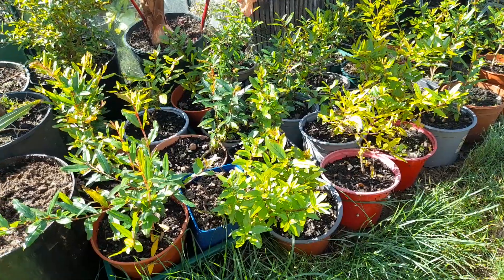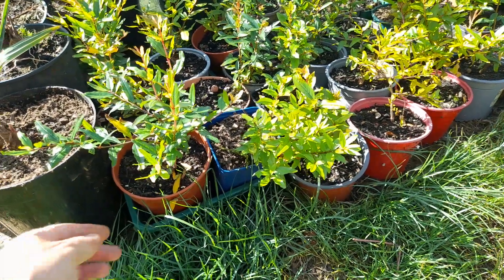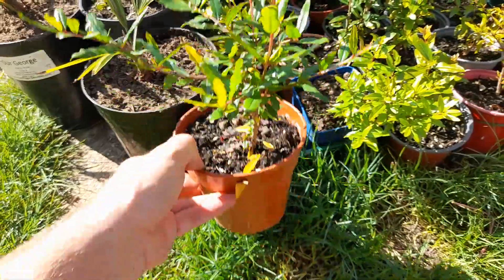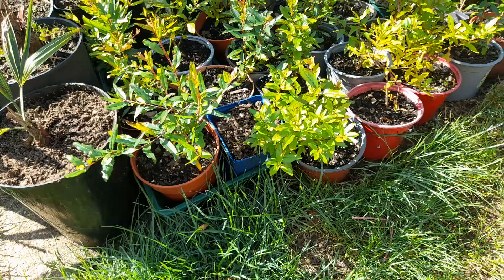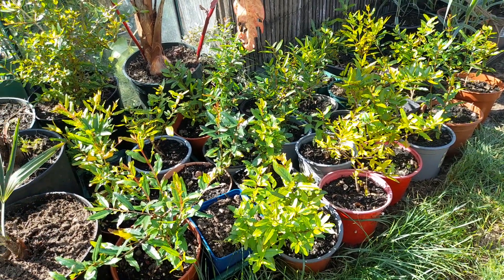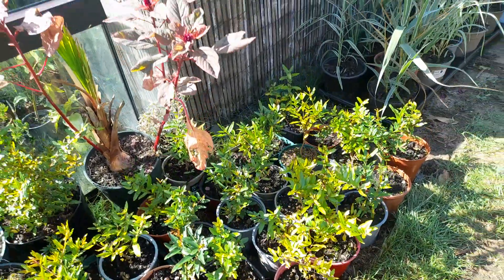Another thing - which is more the wife's project - pomegranates are all doing well. We put a load of them up and they're starting to get into nice little plants now. These were grown from seed last year. They do actually flower and set fruit, believe it or not, in the UK, if they're in the right position - you know, full sun against a south-facing wall or something like that - they'll do quite well for you.